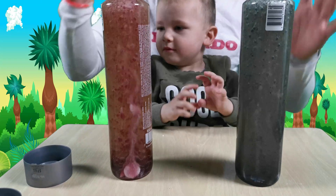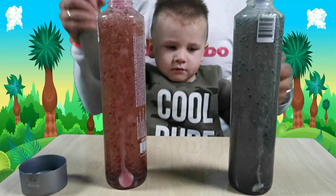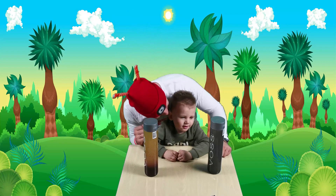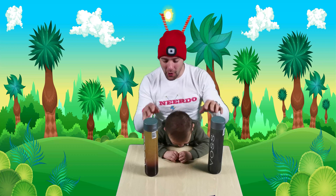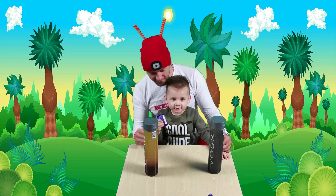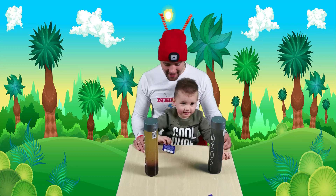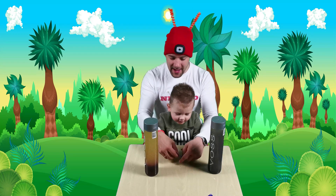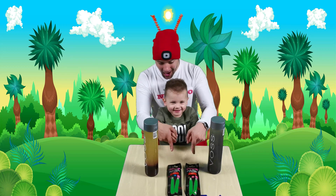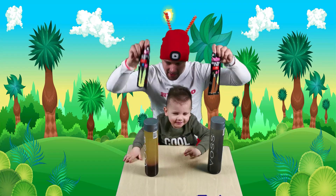Let's put some glow sticks now, kids! You know what, Dominic? I have a very good idea. Let's put some glow sticks in those two bottles. Wow, just wow! Woohoo! We are going to need some glow sticks on the table. Let's wait a second, Dominic. Let's do some magic as we always do, okay? Dominic, look here. One, two, three! Wow, look, Dominic! We got some glow sticks! Woohoo! Let's open these and put them inside the bottles!